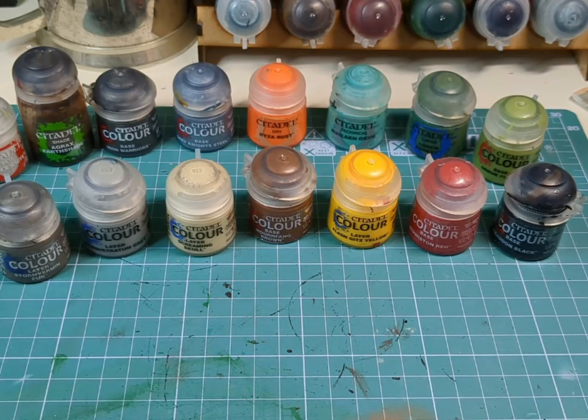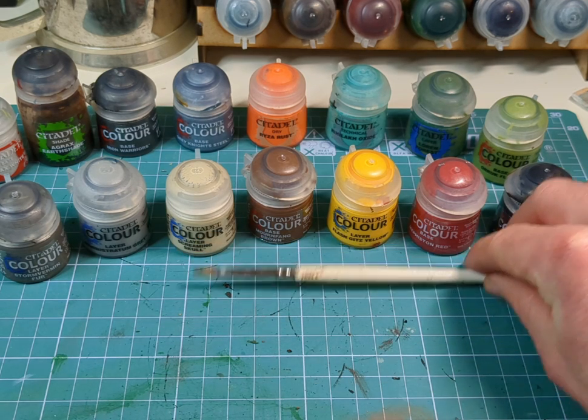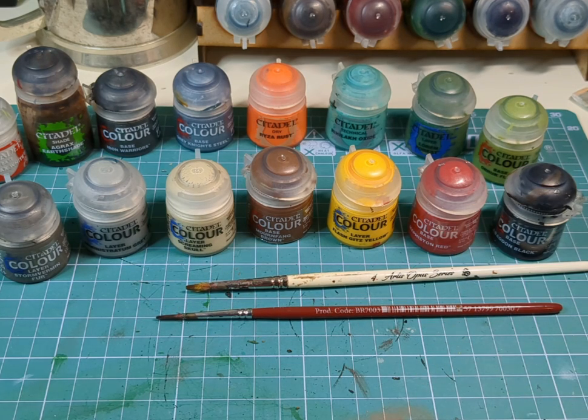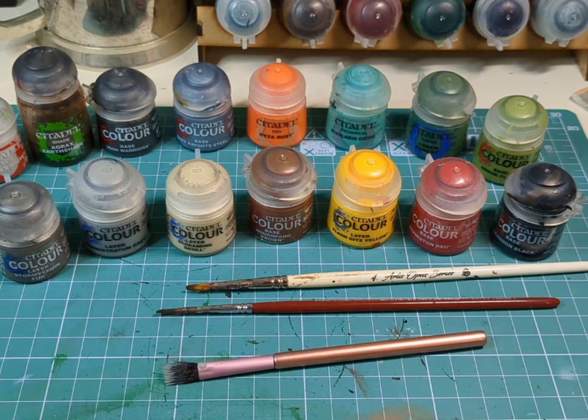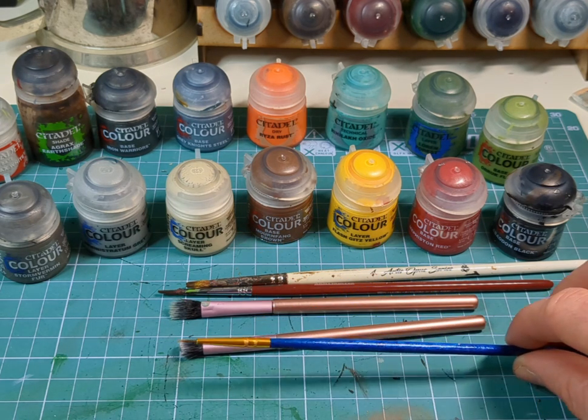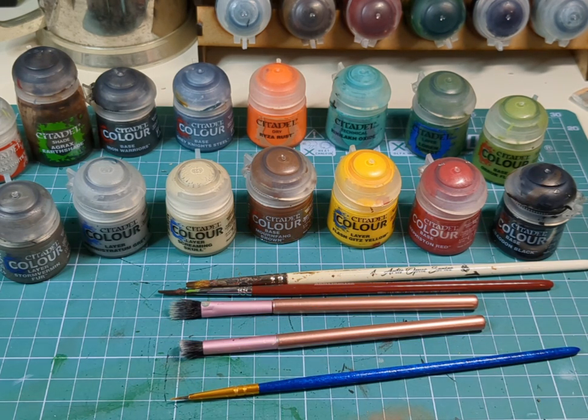In order to paint such a model we'll need a variety of paints — the ones used in this video, alongside a purple and a blue for glazing the tips of weapon barrels, which is entirely optional. For brushes: a medium-sized brush, a smaller medium brush, a large fluffy brush, a smaller fluffy brush, and a teeny tiny brush for those tiny places.